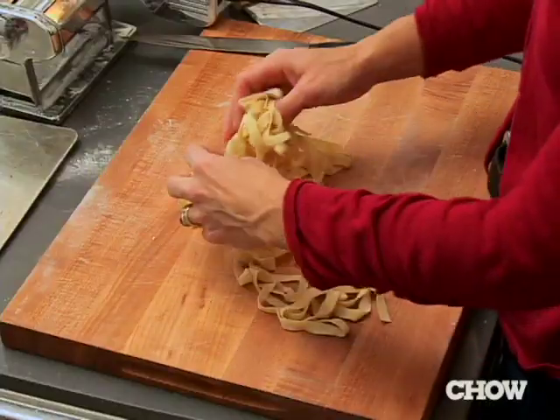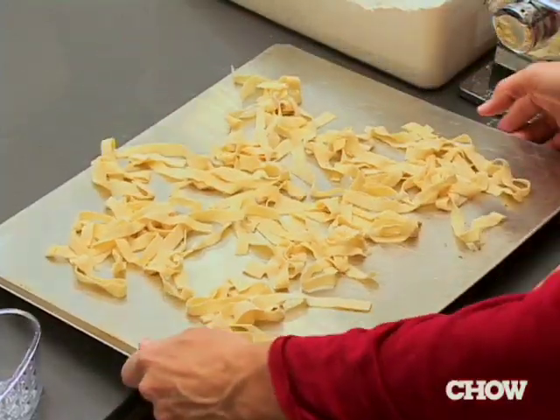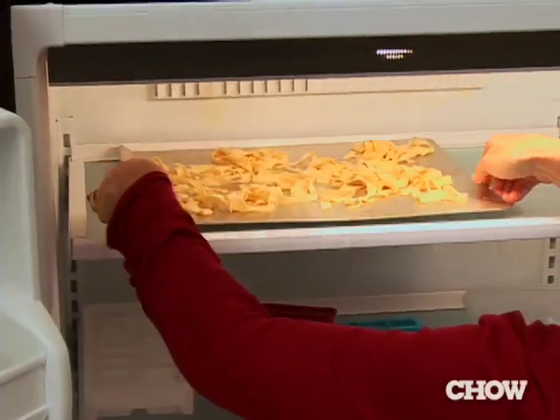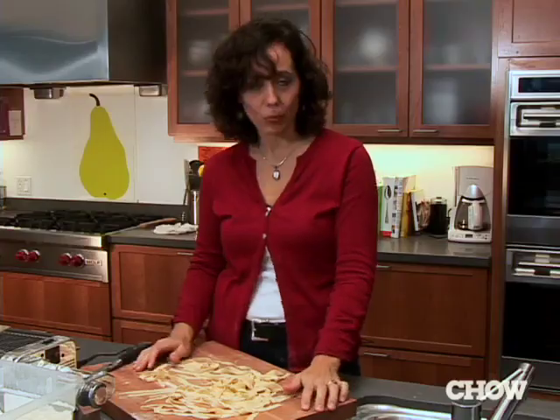You're going to let this dry for at least half an hour, then put it in rapidly boiling salted water for only a couple of minutes. If you're not going to eat it now, you can put this on a cookie sheet and stick it directly into your freezer. Once it's hard, gently take it off the cookie sheet, put it in a plastic bag, get all the air out, and store it in your freezer for when you want to use it.